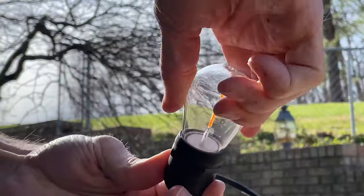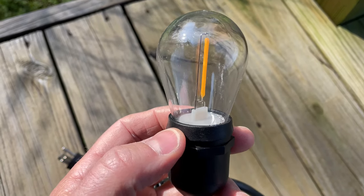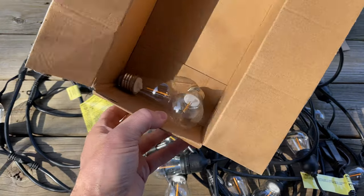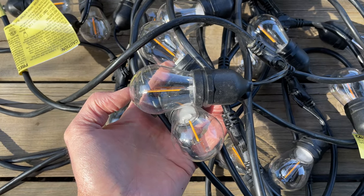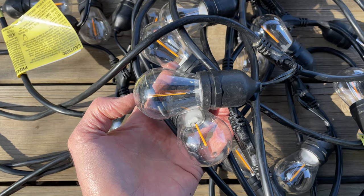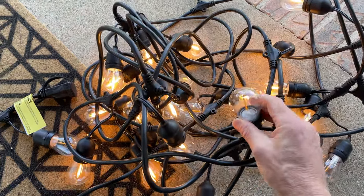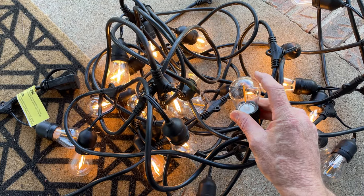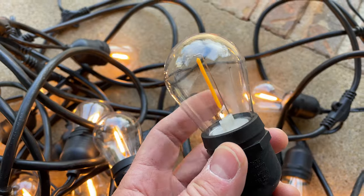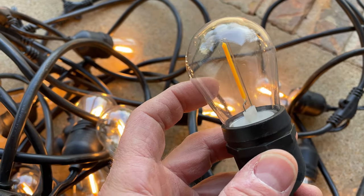I have the first bulb screwed in, and one thing I noticed is that being a flexible material, you have to push down on the bulb pretty firmly to get it to seat — it seems the material is designed to seal around the base of the bulb. I have all the bulbs screwed in now and we have two left over, just like they said. A few bulbs seemed to not need to be screwed in as much, and I'm a little curious whether I just didn't tighten them enough. Let's plug these in. Right away I can see a few bulbs that need to be screwed in a bit more. Screwing them back in completes the connection and they're good to go — it's a bit deceiving because of the tight seal.